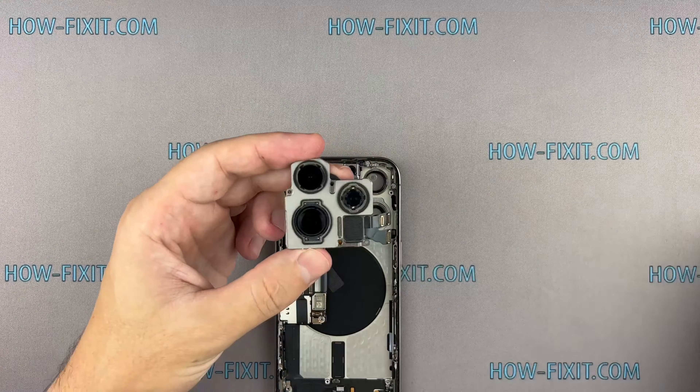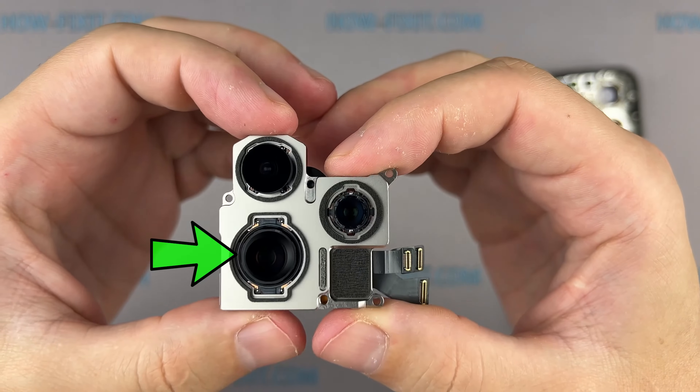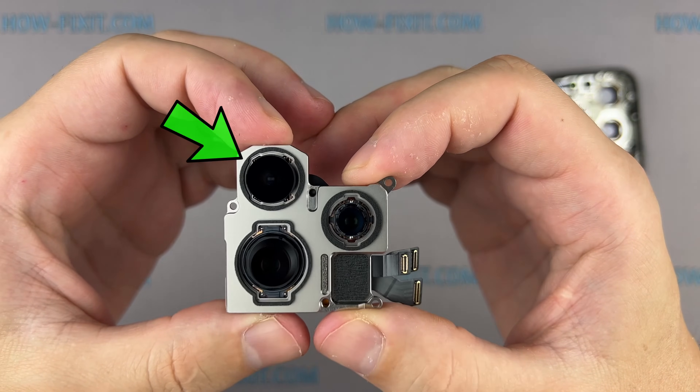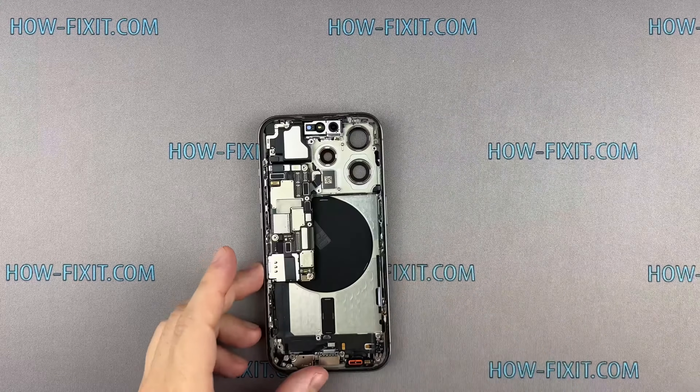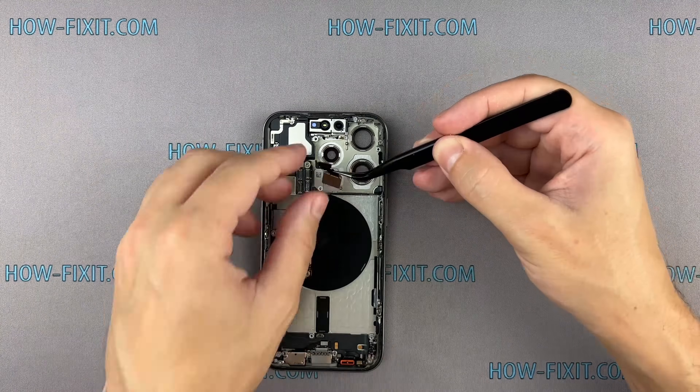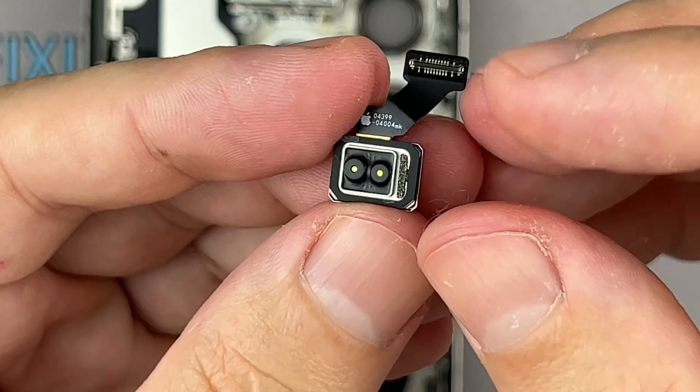Here is the iPhone 15 Pro camera module with a 48-megapixel main camera, a 3x telephoto camera, and an ultra-wide camera. Here is the LiDAR sensor.